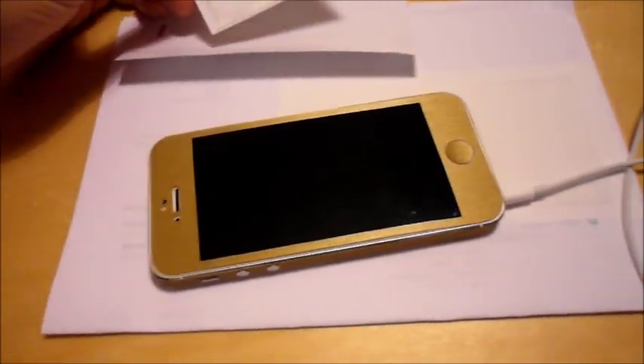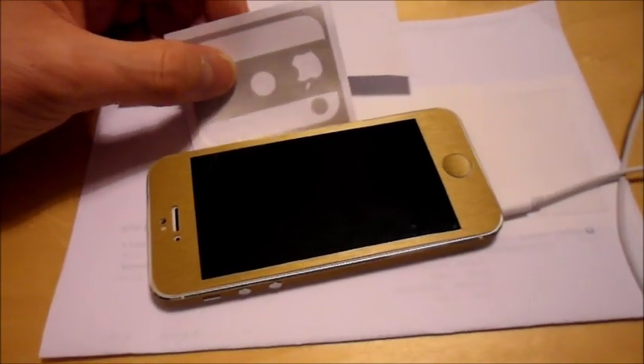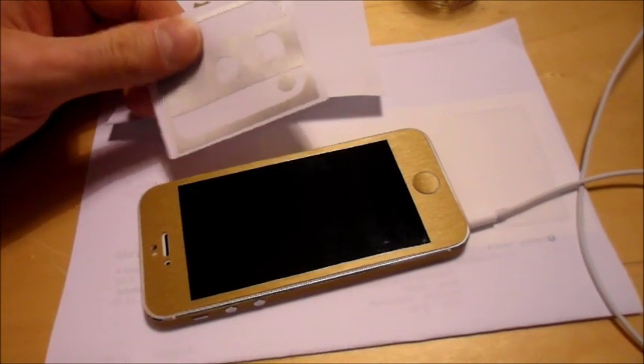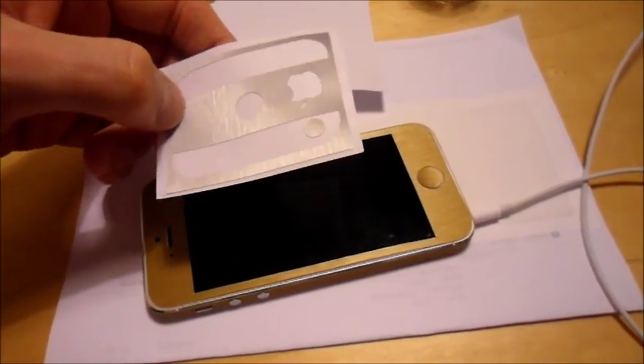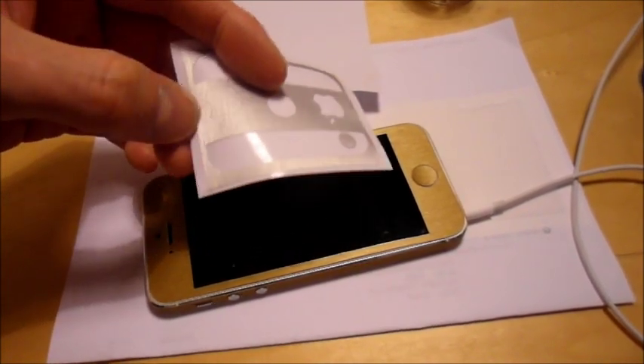I got this off eBay, this was really cheap - like £5 something. It's basically really nice final kind of stickers for your phone, but they have a real nice metal feel. I actually wanted a nice metal case and I couldn't find one, but this is the closest thing I found.